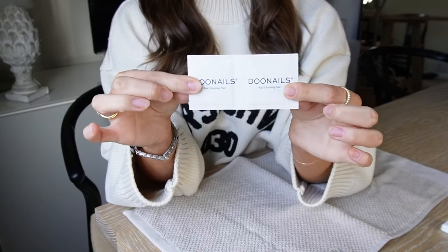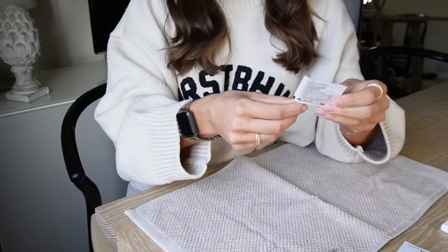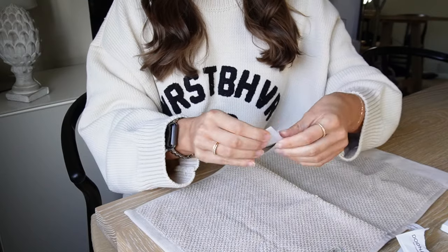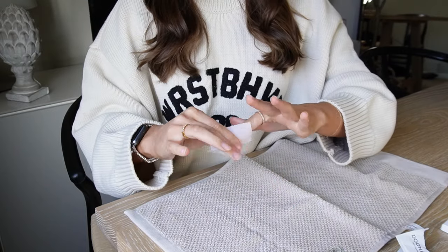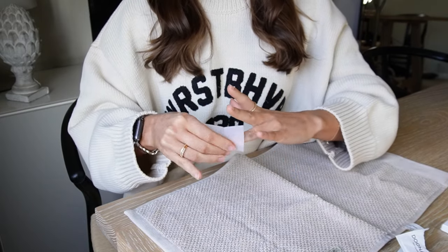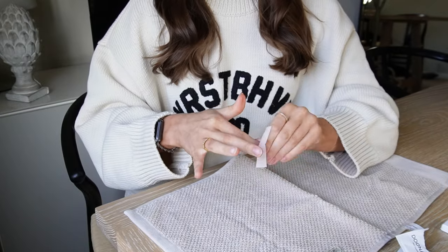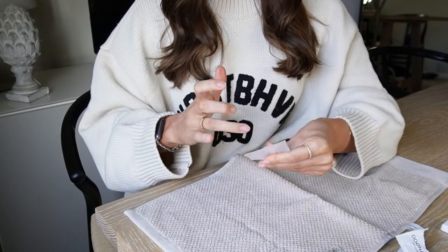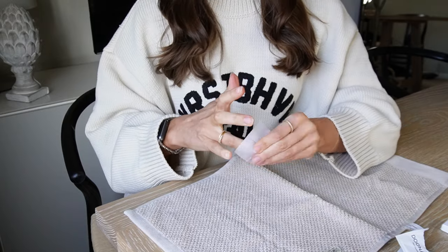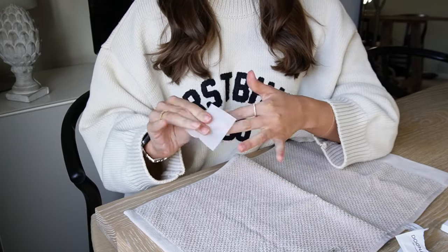Also in the nail sets you get these wipes which are perfect for prepping the nails — just a little cleaning pad. It comes out like that and you literally just wipe it over the nails, make sure the surface is nice and clean, with no oils or products left on them, just creating the perfect base. The better prep you do the longer the nails will stay on anyway. So doing this bit and using all the pieces that Do Nails provides is super worth it. It's so quick and easy — it doesn't take a long time to prep the nails.